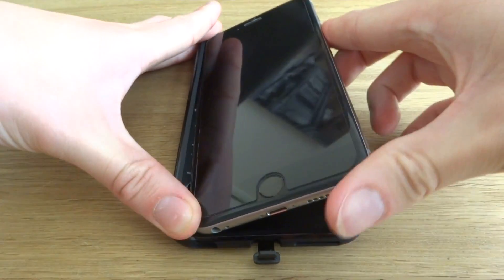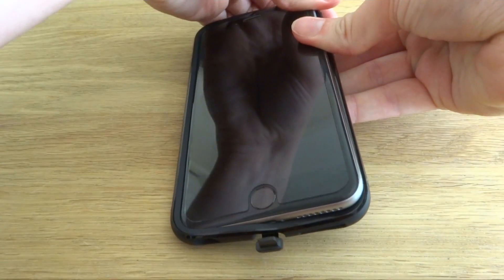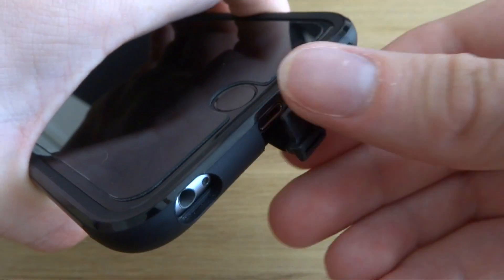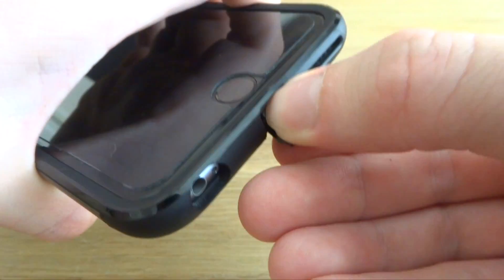Setting up the case to work with your iPhone couldn't be simpler. Simply insert your iPhone into the case and step one is complete. You'll notice at the bottom of the case is a small lightning cable. This simply slots into the lightning port and your case is now set up with any Qi charging devices.